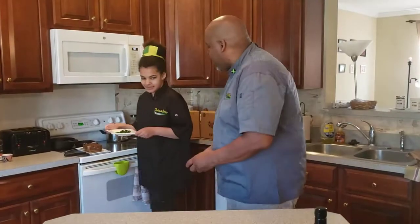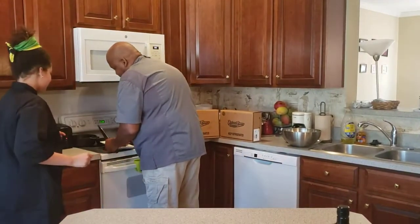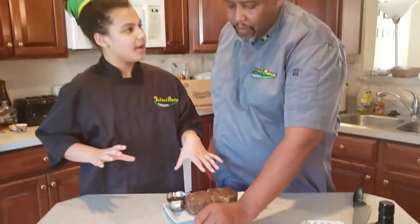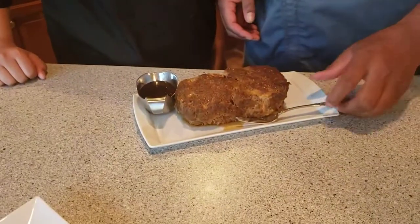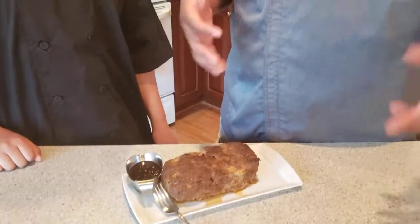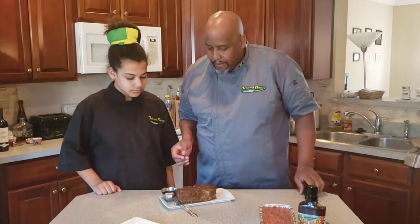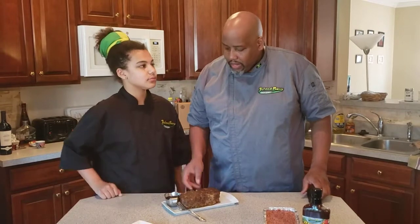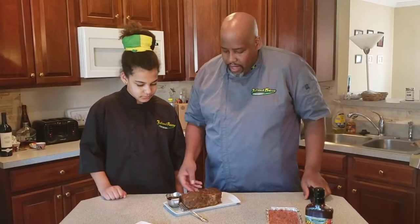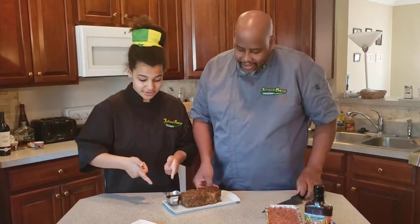We'll put this over here for the camera. On our plate we have even more sauce — you can add as much as you want. It acts as the sauce or the gravy; some people add it for additional flavor, and for those who have a drier product, it helps mask any flaws. Meatloaf is typically served with mashed potatoes and vegetables, or some people will put a white gravy on it, a ketchup or barbecue sauce — or in our case, our jerk sauce.